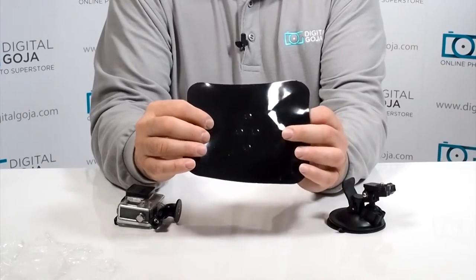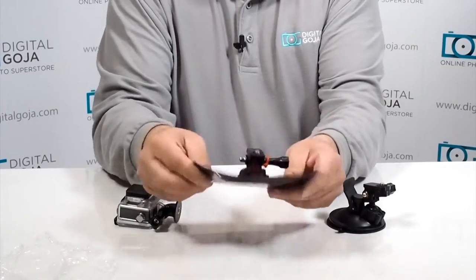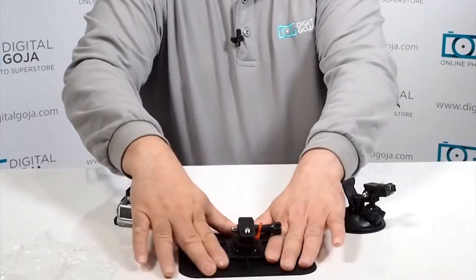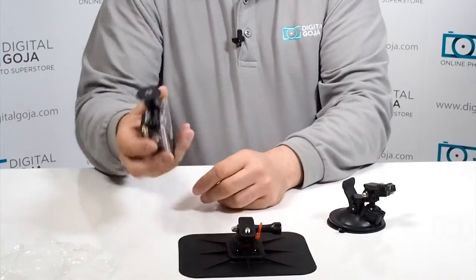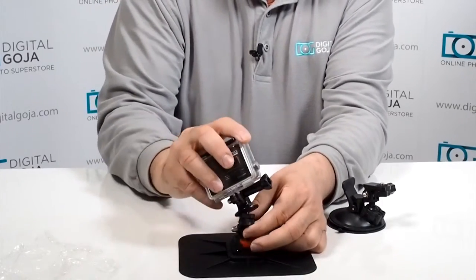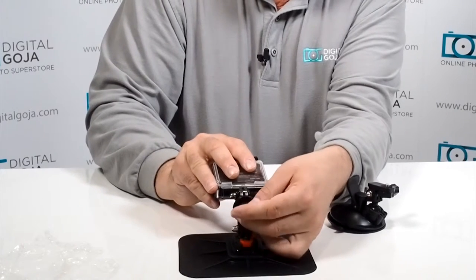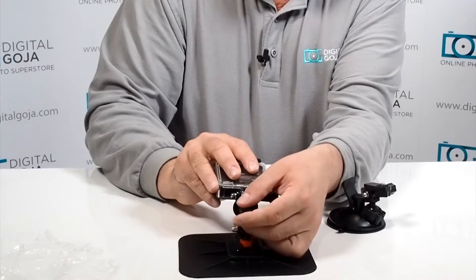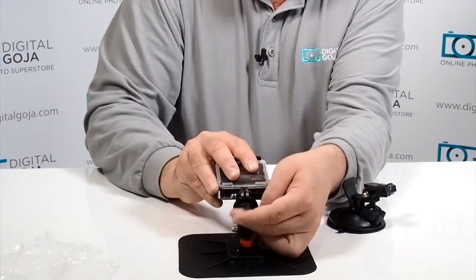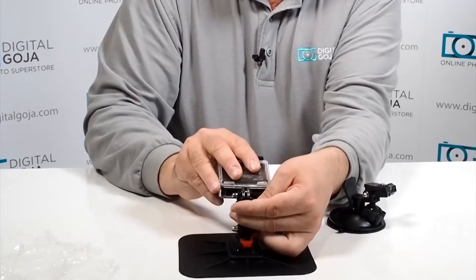Again, you're going to remove the plastic backing, and you want to make sure your dashboard is nice and clean so you have proper suction — this actually adheres to it. We're going to thread the GoPro on here. Remember, you have to provide your own tripod adapter, it does not come included. But now you have the capability of doing some incredible dash cam recordings.